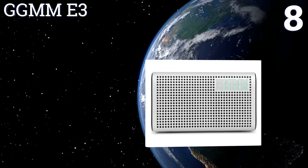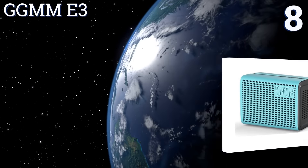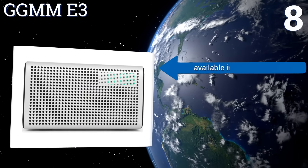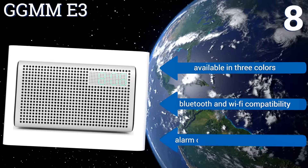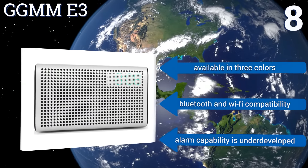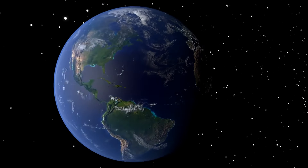Coming in at number eight on our list, the GG MME3 is an alarm clock-style option with an attractive perforated design and sleek on-board controls. It features a rear USB port for rapid charging your devices and has the capacity to stream internet radio stations autonomously. It's available in three colors and offers Bluetooth and Wi-Fi compatibility; however, its alarm capability is underdeveloped.